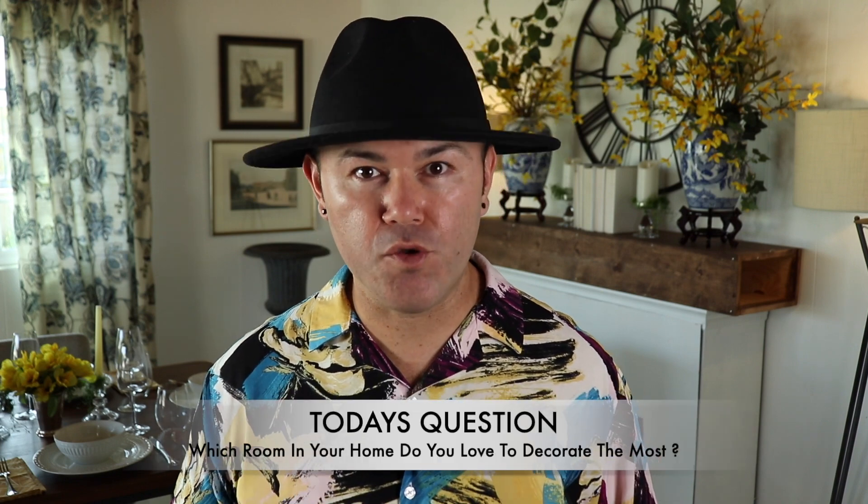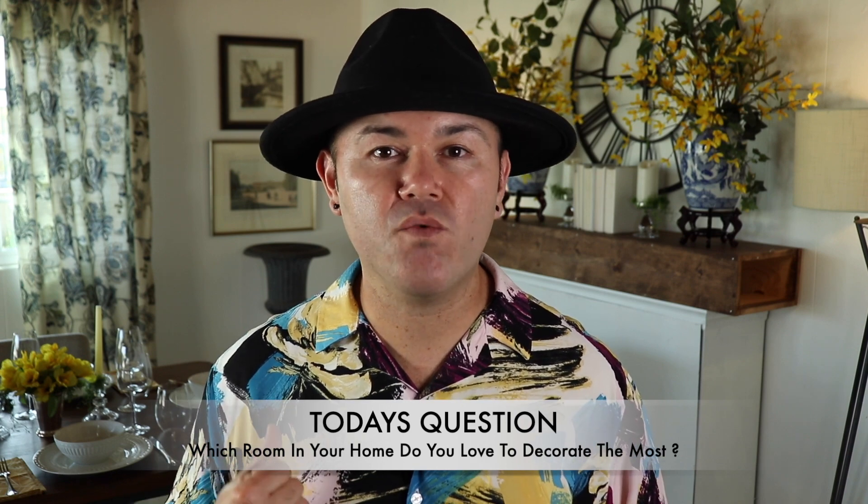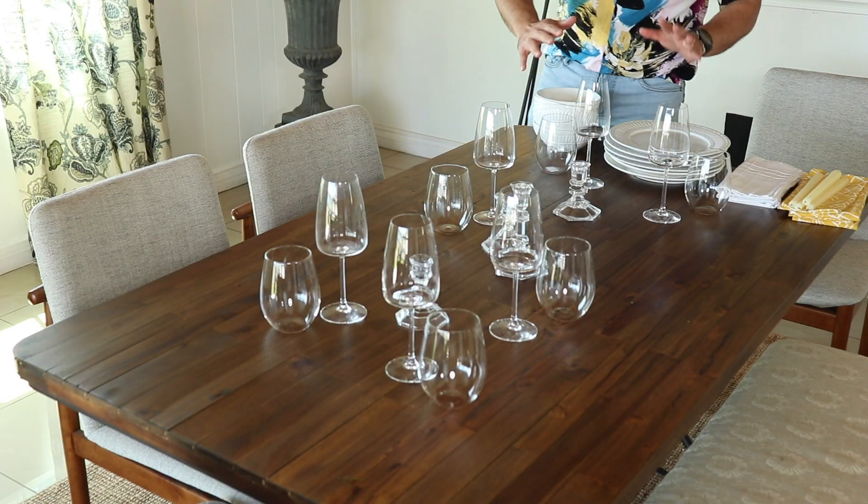Before we continue, I want to ask today's question: which room in your home is your favorite to decorate? For me it's between my dining room and my bedroom — I really like to host parties and dinners and set a beautiful table. Leave a comment down below and let me know. Now let's get back to the video — I've already laid the glassware on the table.